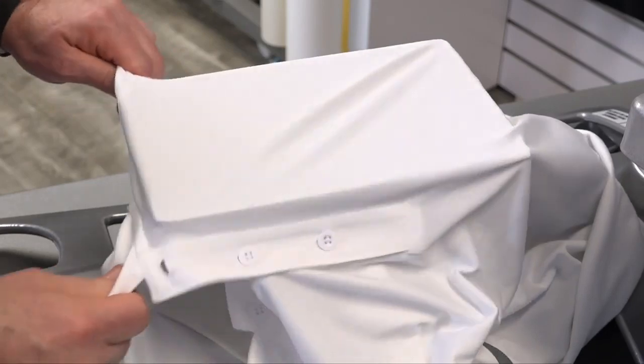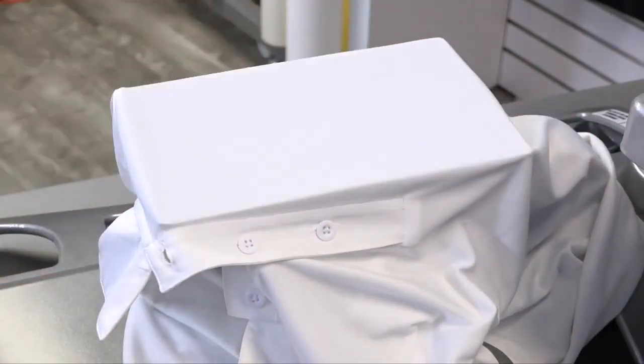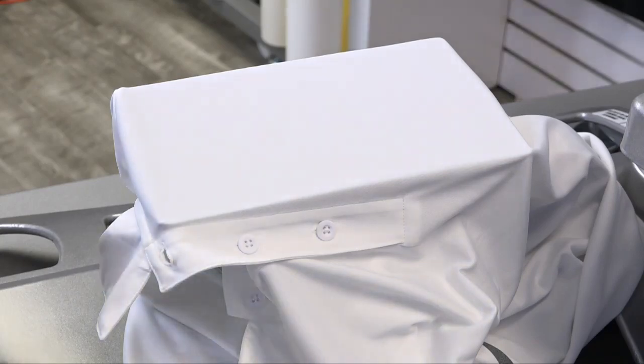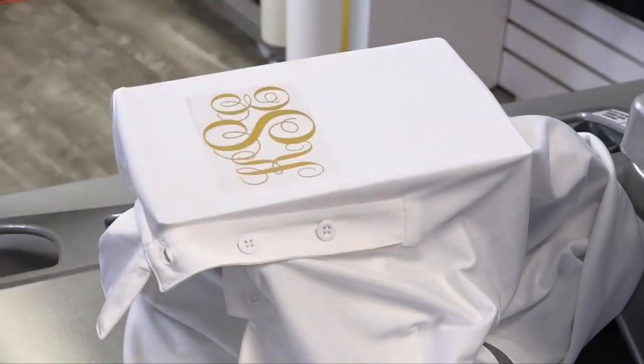With the right platen and the right loading technique, you can heat print practically any item. This will equip you to handle more types of jobs and open up opportunities for your business to make more money.